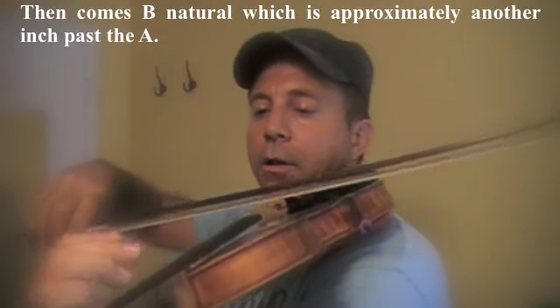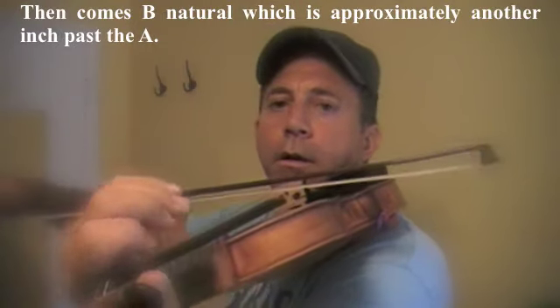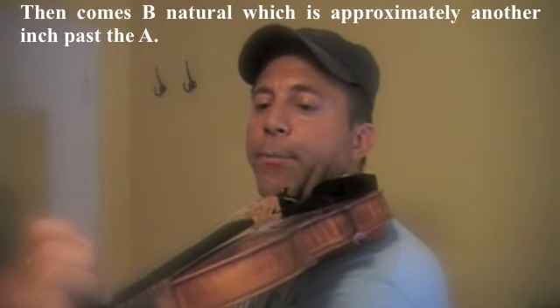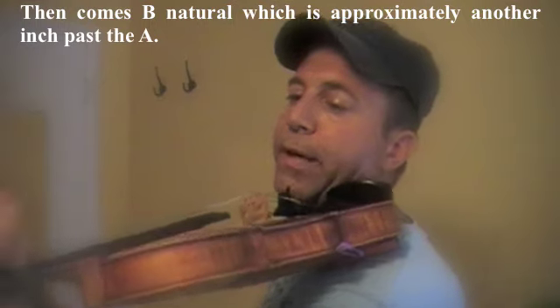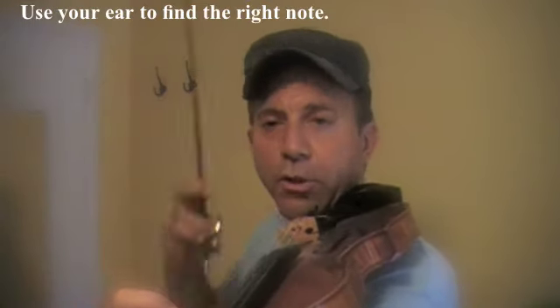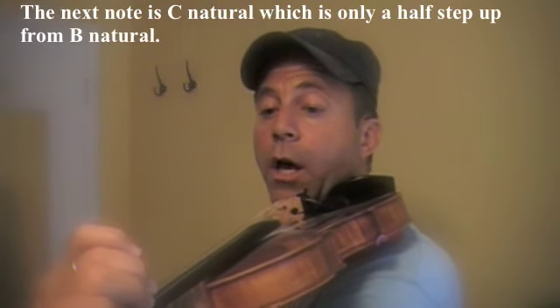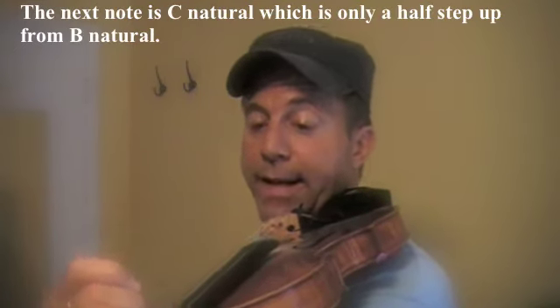Then comes B natural. The B natural would be approximately another inch or so, but use your ear once again to get the right note. The next note is C natural, which is a half step from B natural.